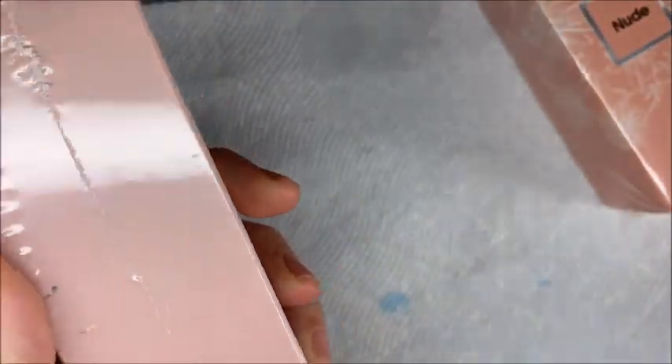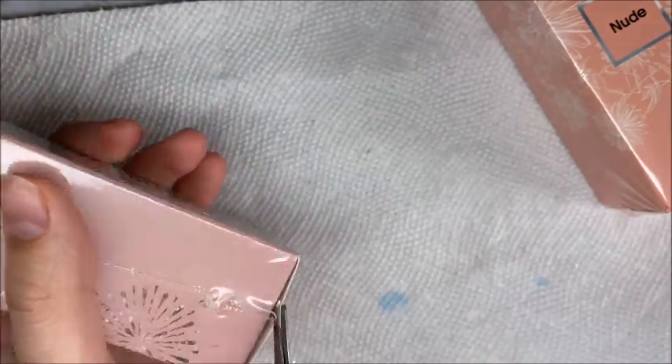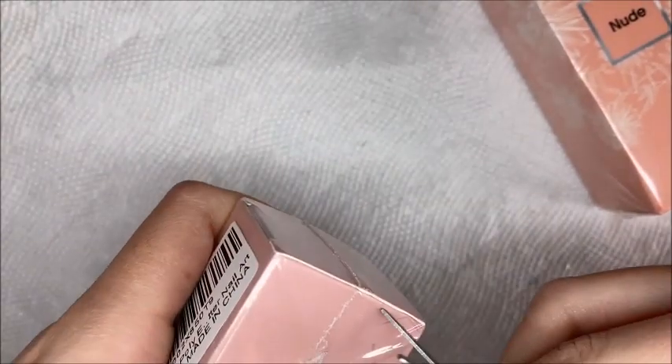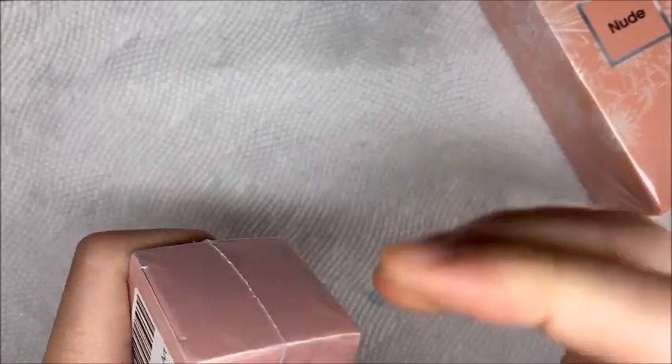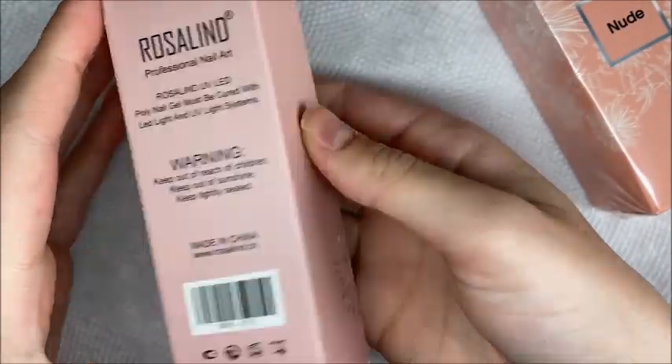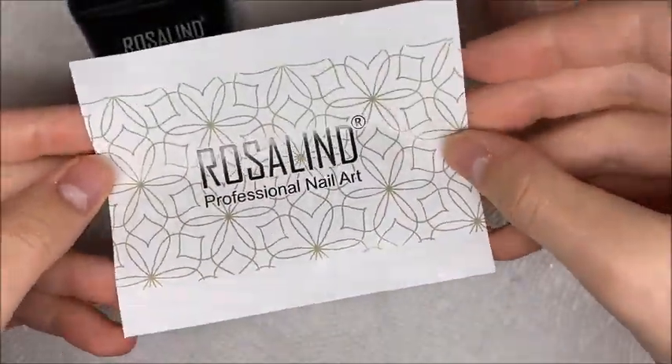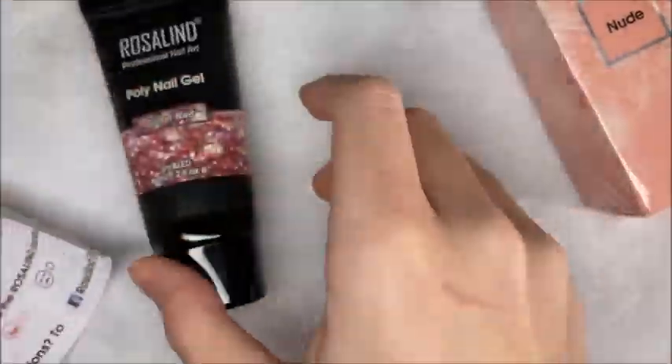These are 60ml tubes of poly gel and they are super huge. I pulled out the bottle and it was almost the size of my hand. These are the biggest tubes of poly gel I own — the only other biggest size I have is 50ml tubes from McCart. I love big tubes of poly gel; 15ml tubes are really not my favorite because if I love a color I want it to last me a lifetime.